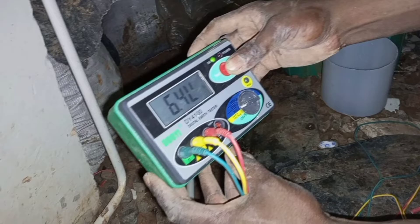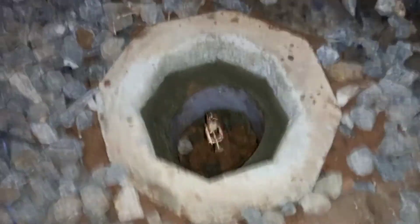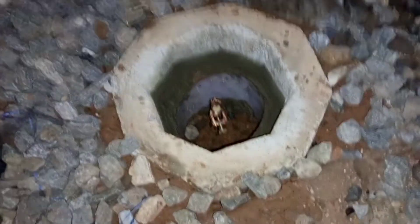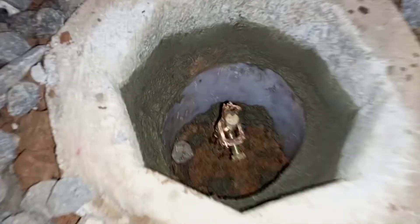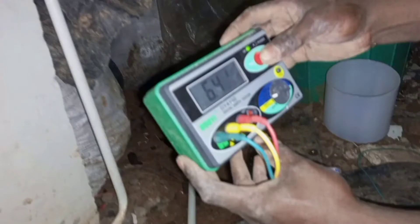Now that we are satisfied with our electrode-to-earth resistance value, we have to prepare an inspection chamber for the earthing system — what we normally refer to as the earth chamber for inspection. This is my earth chamber, and it comes with a cover with a label indicating that this particular chamber is for the earthing arrangement. That is the earth rod down there with the connections to it.